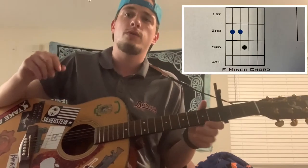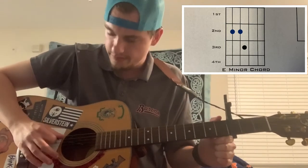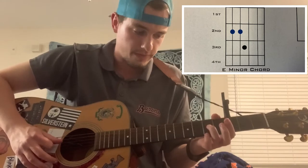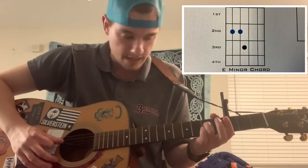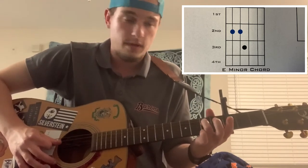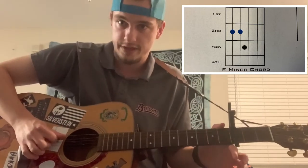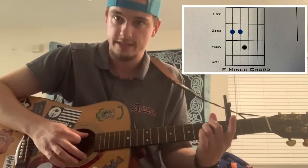For the E minor chord, put your middle finger on the second fret of the A string, which is the second string down. Then put your ring finger on the second fret of the next string down, which is the D string. Strum from where your middle finger is, starting at the A string. That's an E minor chord.